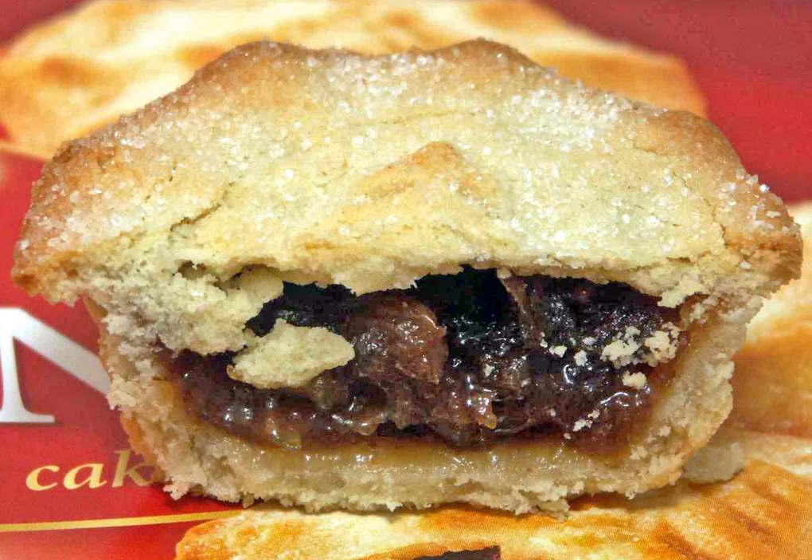The ingredients for the modern mince pie can be traced to the return of European crusaders from the Holy Land. Middle Eastern methods of cooking, which sometimes combined meats, fruits and spices, were popular at the time. Pies were created from such mixtures of sweet and savory foods.